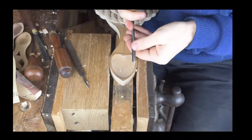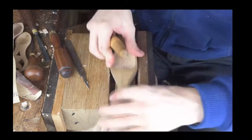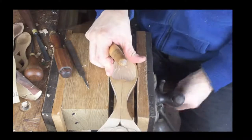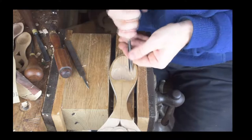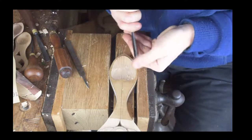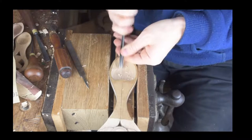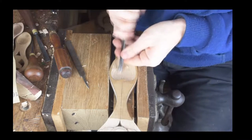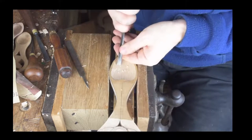We just turn it around to finish this side off — that is the way we're going to do our bowl. From here we're going to start looking at a little bit of sanding work.